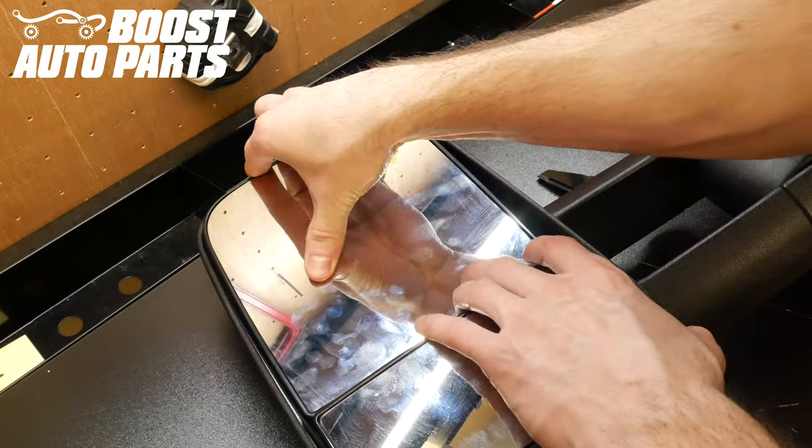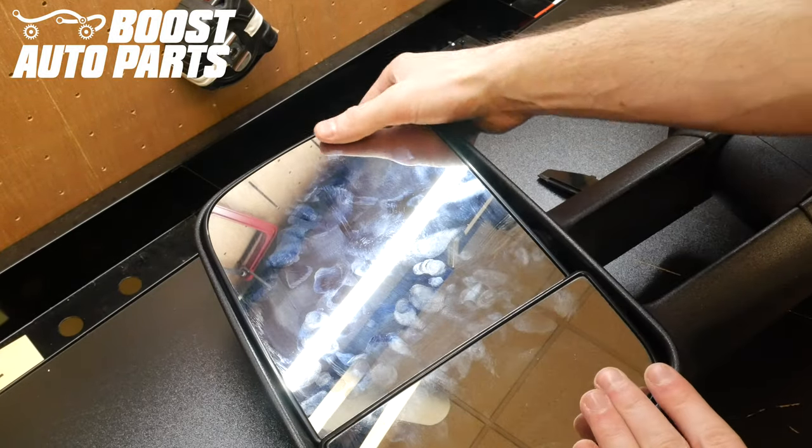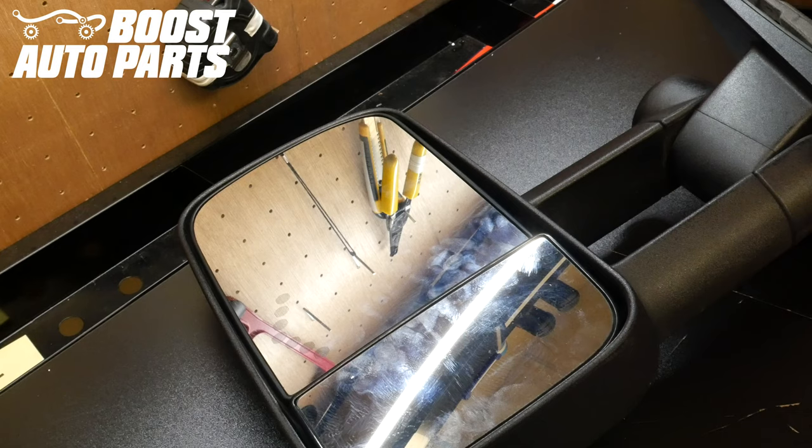Once you have this lined up, you'll slide back down and it'll latch right back into place just like so. And just like that, your installation is complete.